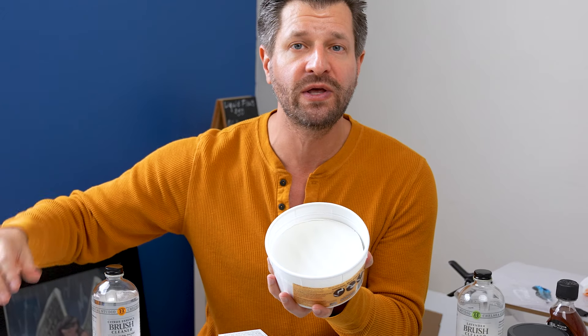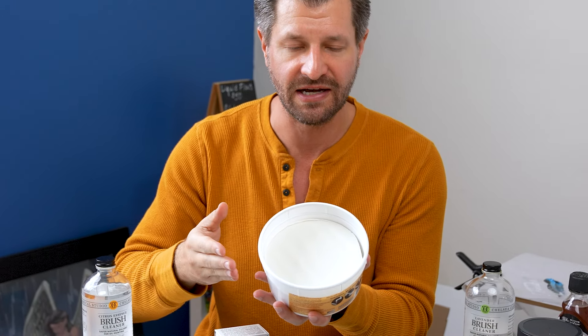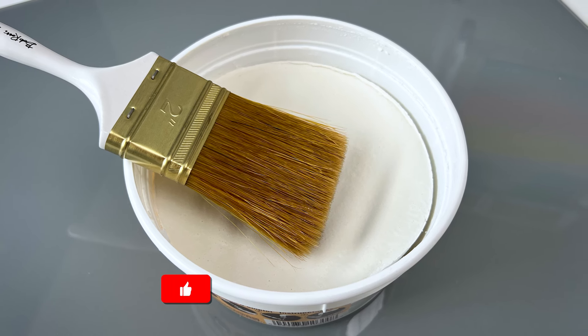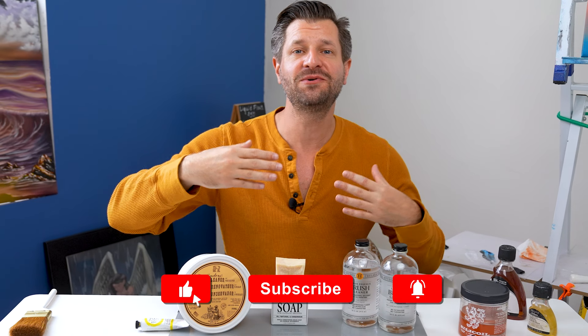This is the Master Brush Cleaner and Preserver. Just look at how much more you get for the same exact price. Plus, it works fantastic and it can even accommodate with ease your bigger paintbrushes.